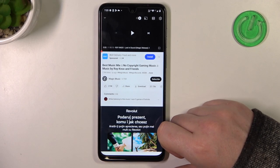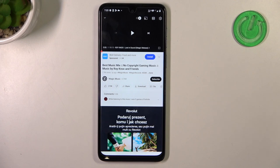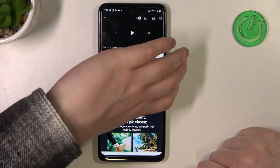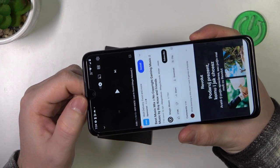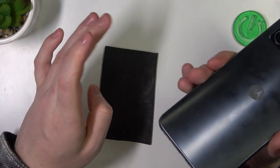Hello, in this video we're gonna check if there's stereo speakers on Motorola Moto G14. To do this, let's locate all of the speakers on this device — first one being right here, next one is on top of the screen right here, and that is basically all of the speakers.